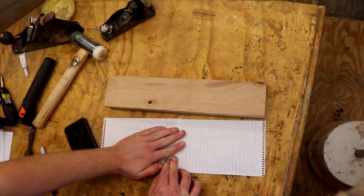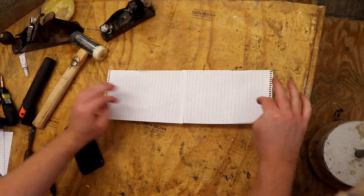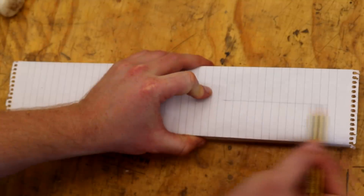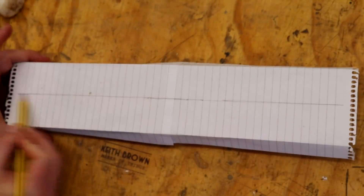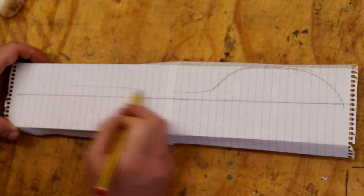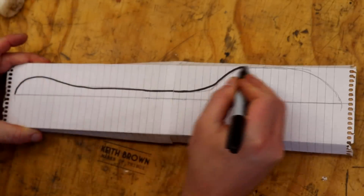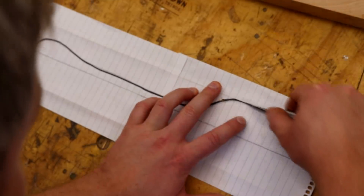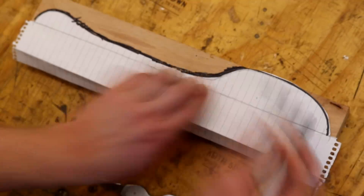First I taped a couple of bits of paper together and created a template for the shape of the spoon. I marked up a center line just by eye and I thought I'd make the spoon as big as I could, so it'll be kind of a serving spoon I guess. After marking up a shape onto one half I cut it out with a knife, and then I could flip it over to mirror the shape onto the other side.